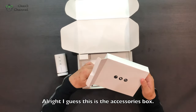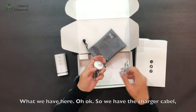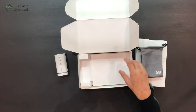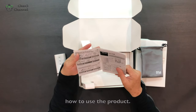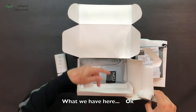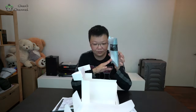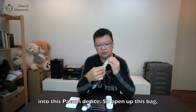This appears to be the accessory box. We have the charger cable, the vacuum attachment, and the pump-in-air attachment. They also include a small storage bag. There's a manual to teach us how to use the product, and they give us one vacuum bag to use along with the product. I have a power bank here to power the vacuum, so let's open up the bag.